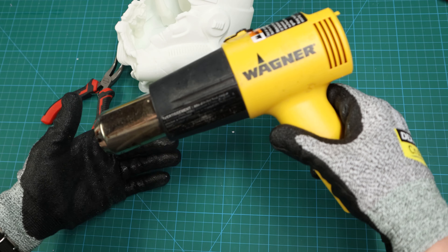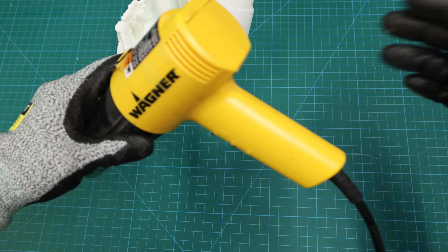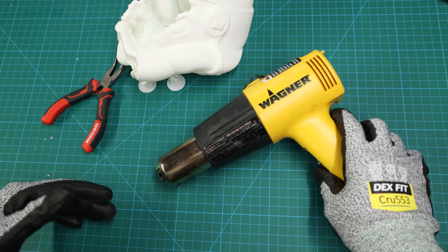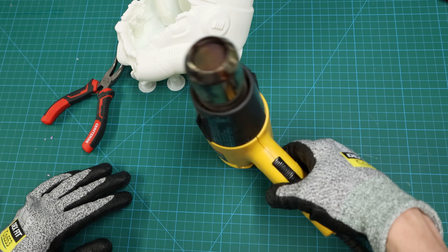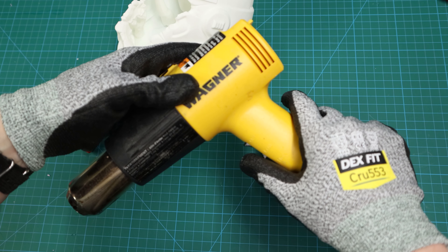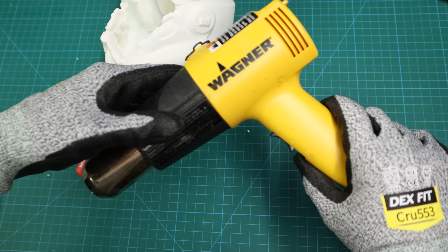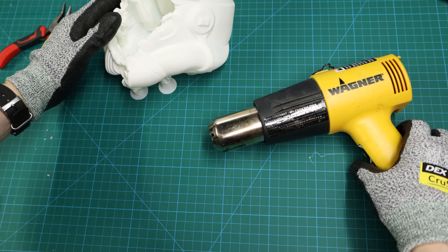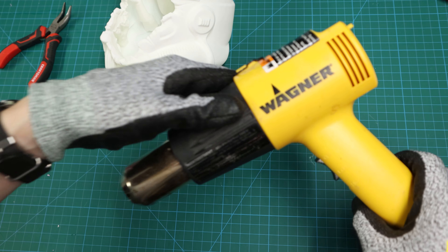For the heat gun method, I have a Wagner heat gun. I like it because when I'm done it sits upright, so I don't accidentally lay it on something and melt my table. It has two modes — low and high — and for what I'm doing I will never put it on high. The big thing about using a heat gun: use it sparingly and in very little amounts because it puts out a lot of heat. If you're nervous about using a heat gun, you can honestly use a hair dryer too.